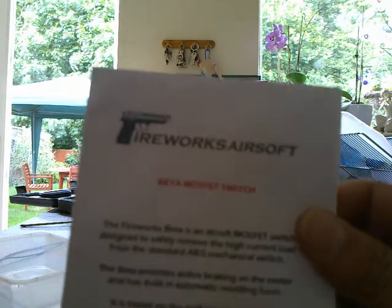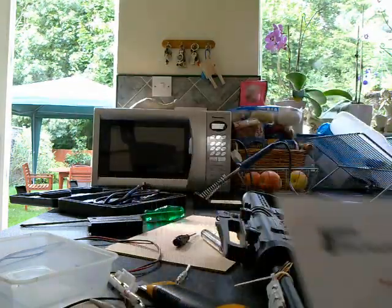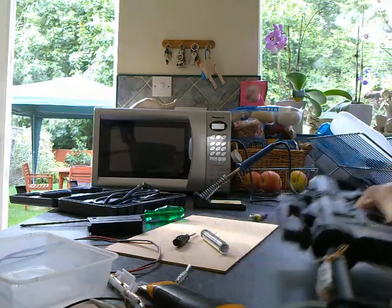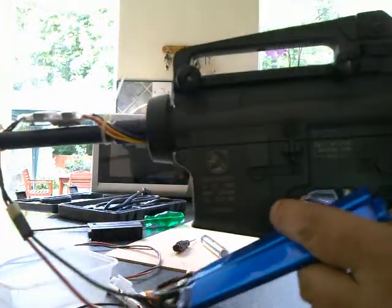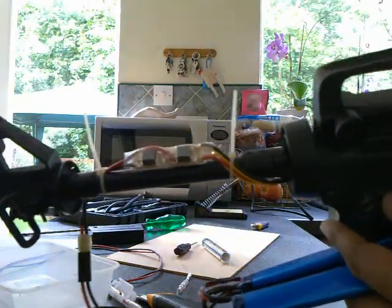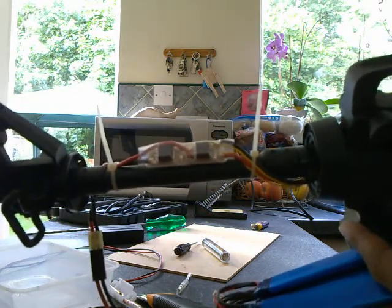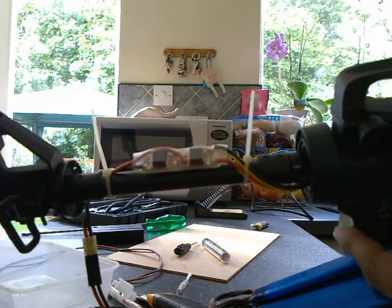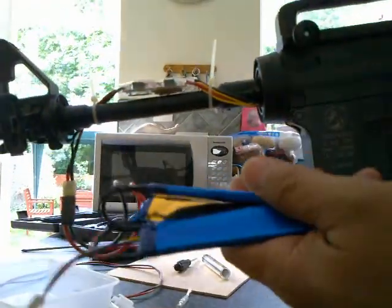Here's the M4 shown — it's an ICS-M4 with a retractable stock, ready to have the MOSFET put on. It looks like the SW long variant.